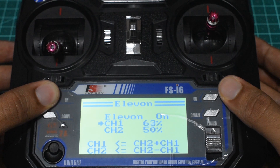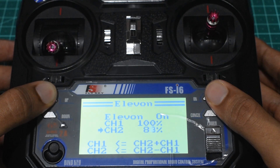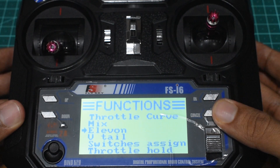Below that it shows channel 1 at 50 percent, which is your rate or sensitivity for channel 1. I'm going to increase it up to 100 percent for channel 1 and the same for channel 2. Once that's done, long press Cancel to save.